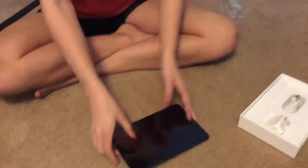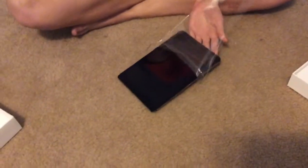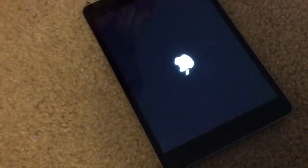So with the iPad, you're just going to pull off the plastic and turn it on. And there's the Apple sign.